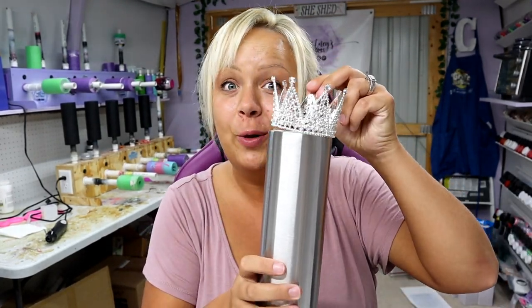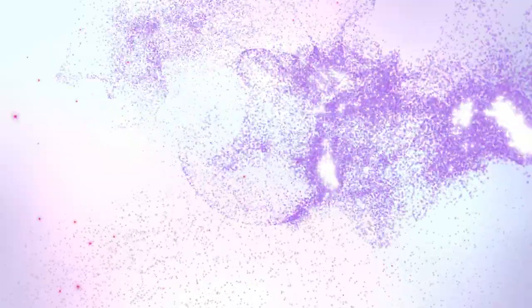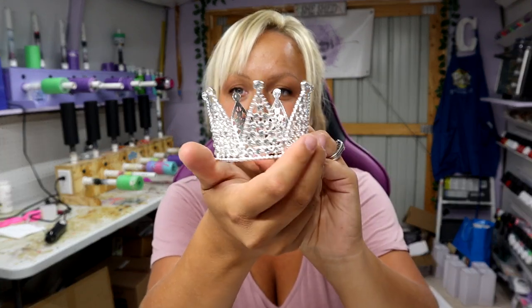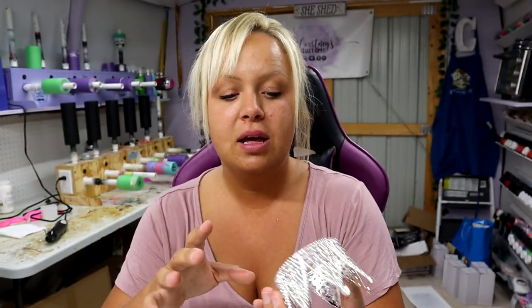Whoever has this tumbler is going to feel like a queen. Hey guys, Courtney here with Courtney's Customs, and today I am for the first time ever going to be working with one of these gorgeous princess crown or queen crown tumbler toppers. These fit 20-ounce lids and 20-ounce skinny lids. I got it at the Great American Craft Expo from MJT Custom Designs.